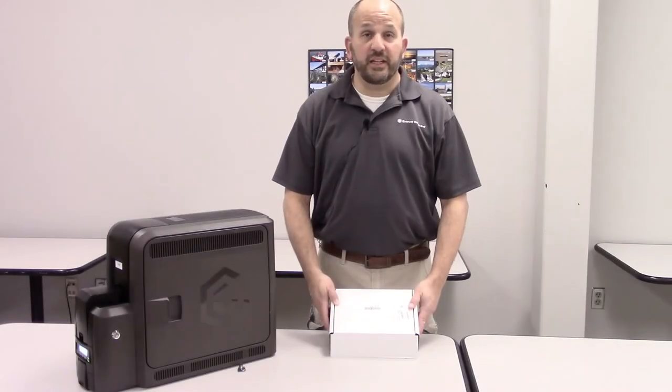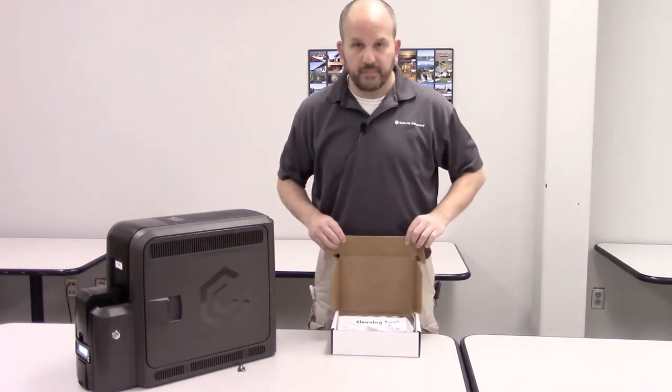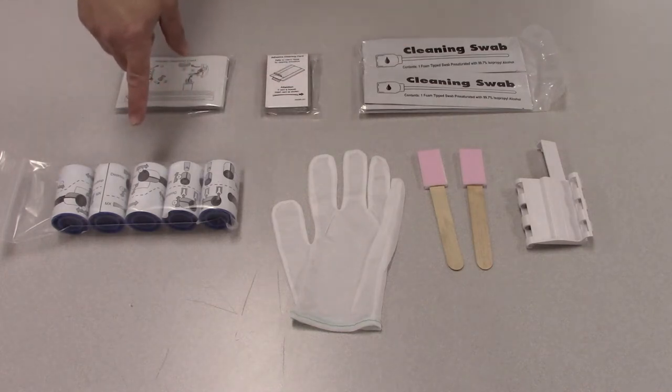Let's take a look at the cleaning kit. The cleaning kit contains the following supplies: a 10-pack of isopropanol cleaning cards, a 5-pack of adhesive cleaning cards, a 5-pack of cleaning swabs, and a 5-pack of cleaning sleeves.